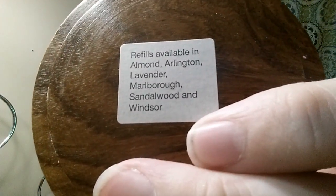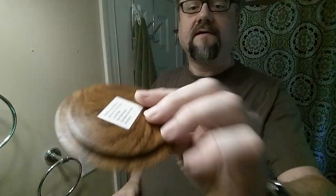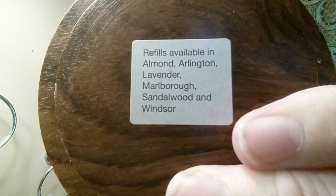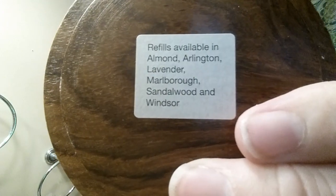There's a little sticker on the inside — refills available. It lists: Almond, Arlington, Lavender, Marlboro, Sandalwood, and Windsor. I like Arlington and Almond. I haven't tried the Lavender, but I like the Mahogany.